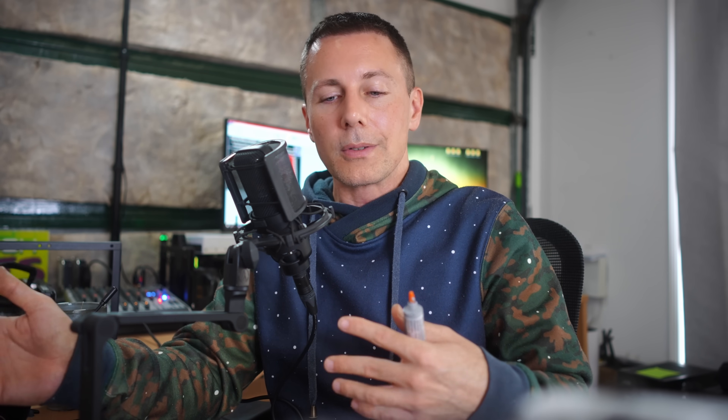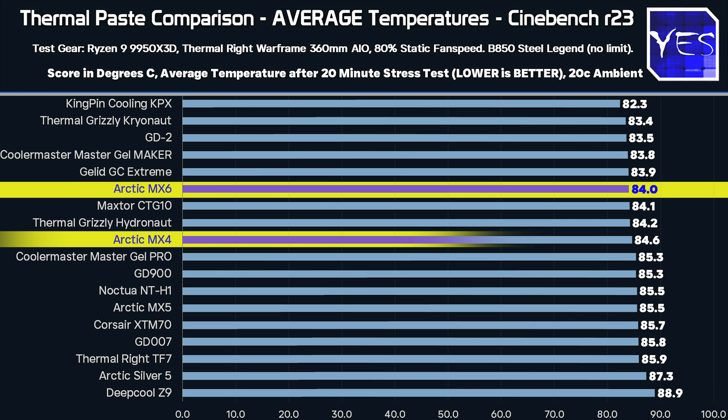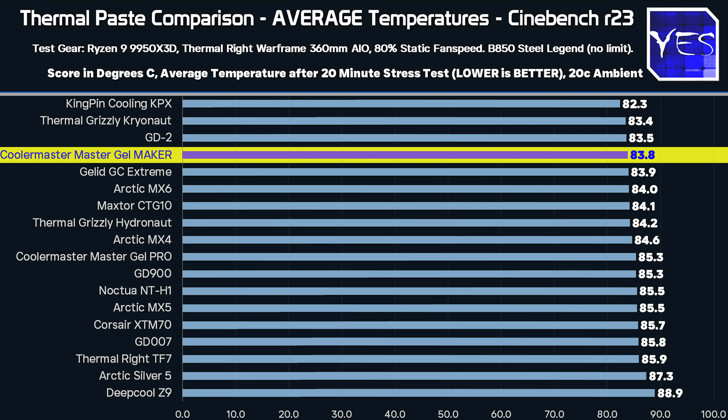Near the top of the charts on average temperatures — which I feel is more important than maximum temperatures — the MX6 from Arctic did pretty well. Arctic also has their MX4, which is their value choice and does a reliable job, but they've also got the MX6, their latest and greatest paste for best cooling performance. Going down the list, the Master Gel Maker from Cooler Master does pretty well — definitely a thicker paste, but it's good to see it doing a great job, especially since it's included with many Cooler Master coolers.